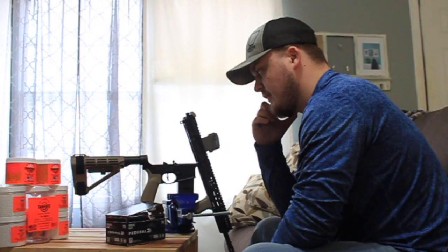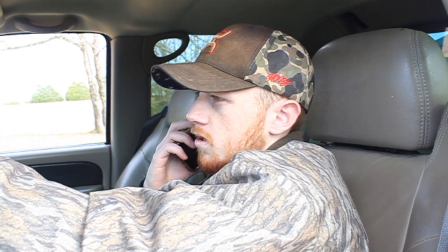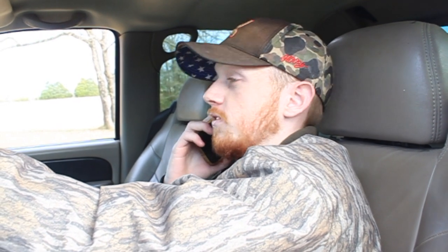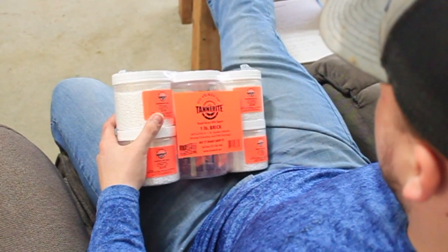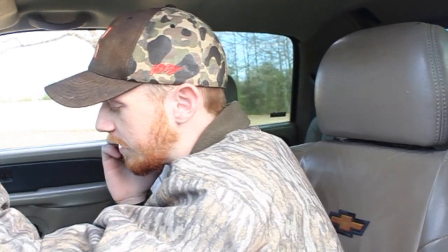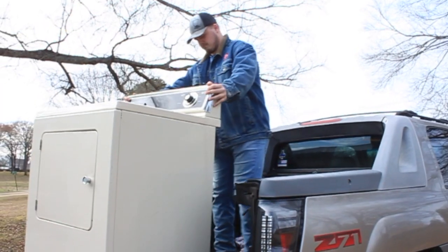Yeah, hold on. Let me call Connor. All right, talk to you later. All right, look at you. Hey man, what are you doing? Oh hey, nothing. What's the plan? You want to make a dryer disappear using some magic powder? Dude, you ain't even got to ask if that's what I'm talking about. Dope. All right, well come and help me load it up and we'll go take it to your place and get rid of it for her. Oh, okay. I'm already on my way. All right, sweet. See you in a few, bud.